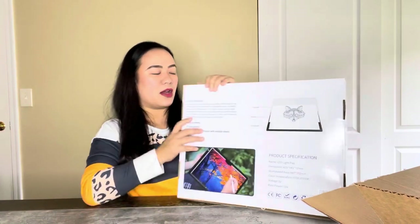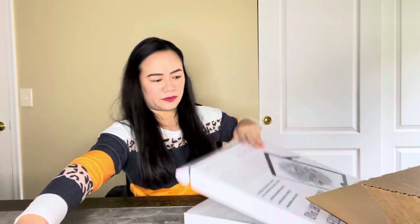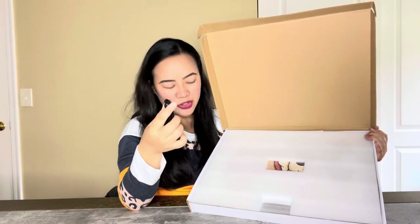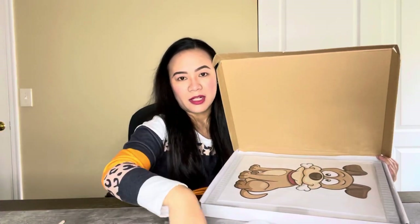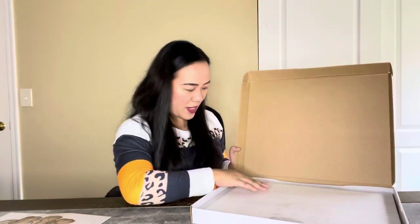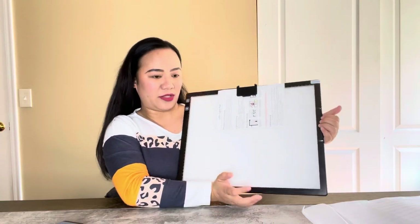So this is what it looks like. I'm gonna open this so we will see what it looks like. You get your micro USB charger and then you'll also get your pencil. And you get a sketch — like a printed sketch already. So this is your A3 lighting pad or tracing light pad.